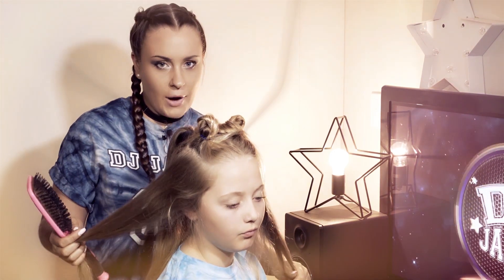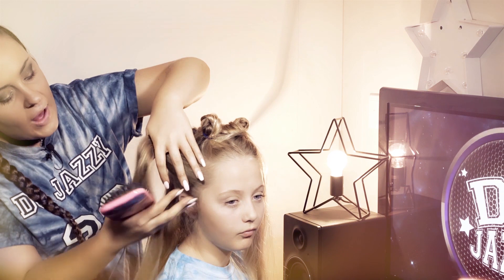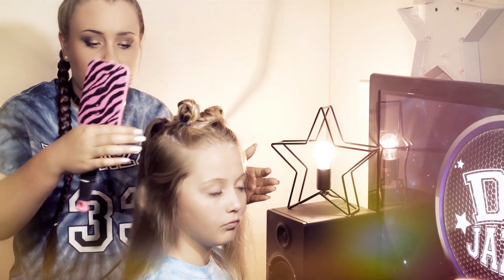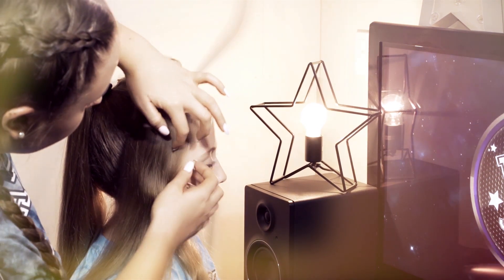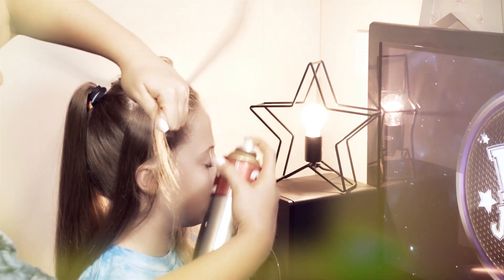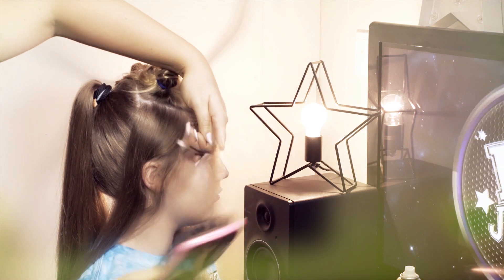We're going to get started on the cornrows now. This is the tricky part, but I promise it does get easier the more you practice — after the first one you'll probably get the hang of it. These are cornrows, not braids, though braids and cornrows are very similar. The difference is that cornrows have one blocked-off section that stays the same size all the way through, whereas braids generally spread out. Take a little bit of the front section and then do a little bit of hairspray, which collects and tidies up all the little flyaways. It's an optional step but it looks neater.